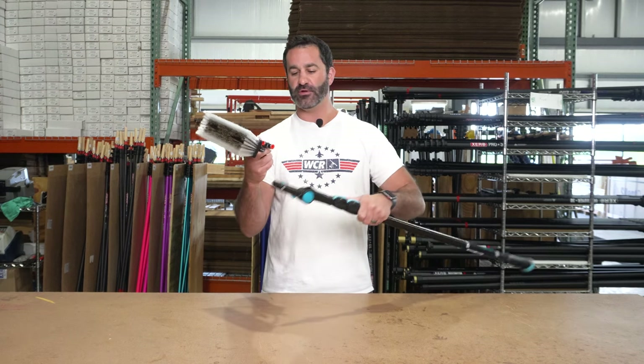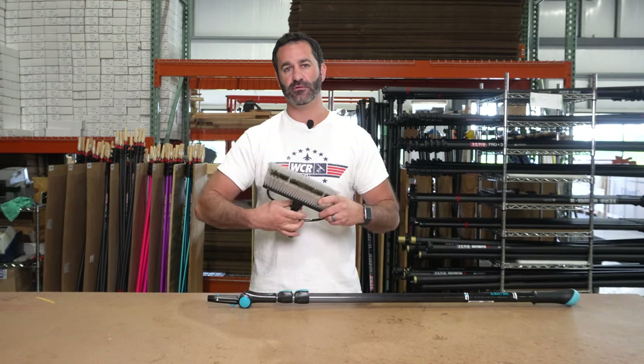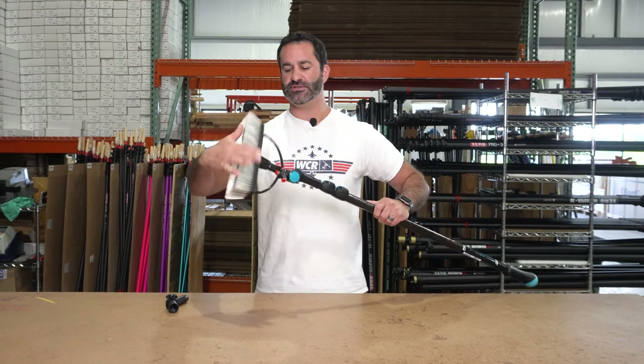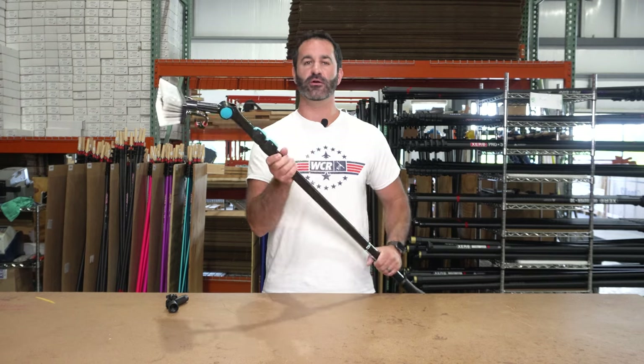This happens to be a Tucker — it is Euro threaded. You can just remove the angle adapter, thread right on to the Takumi Deluxe pole, and set your angle.